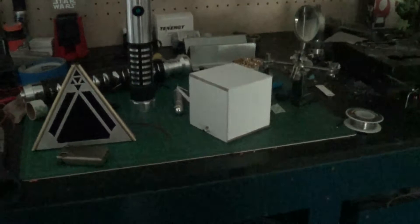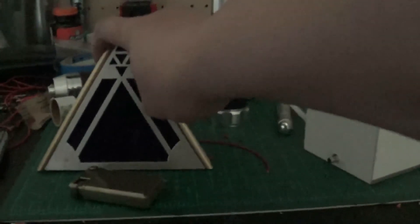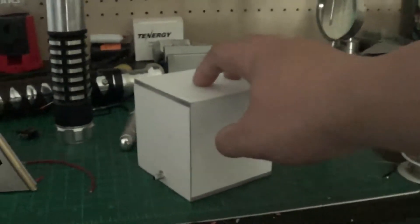Hi there, this is Savatron of Savatron Sabers. Quick little Holocron update for performance. Sith Holocron, not wired yet. Jedi Holocron, super basic, but wired.